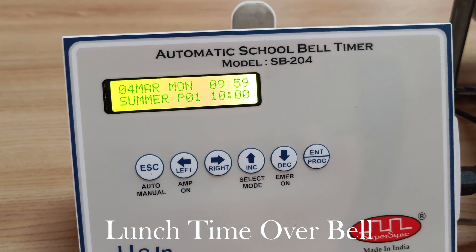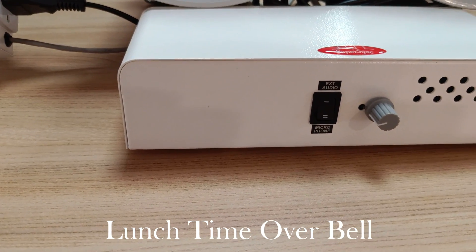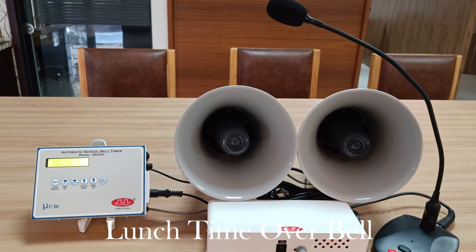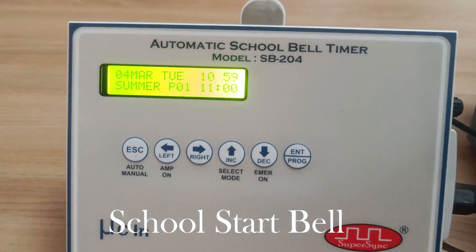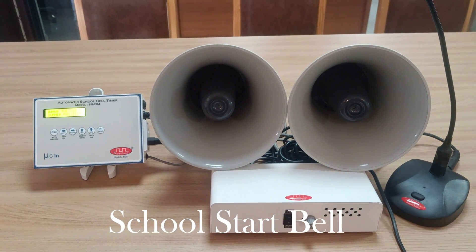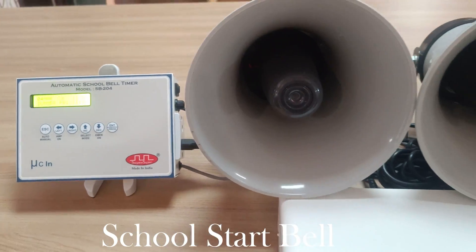Currently the clock is showing 9:59 a.m. and the next bell is at 10:00 a.m. For this demo we have connected two speakers and the volume is hardly at 10 percent. The 10 a.m. bell plays an audio announcement: "Lunch time is over, please get back to your classes." At 10:59 the next bell is set for 11:00 a.m., which is the school start bell, and it plays: "Good morning everyone, it's your assembly time. Please walk down to the assembly area."